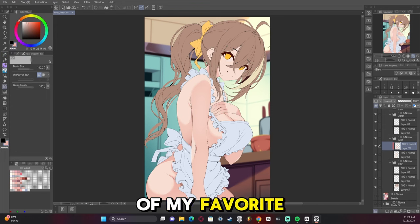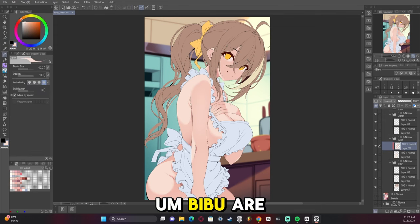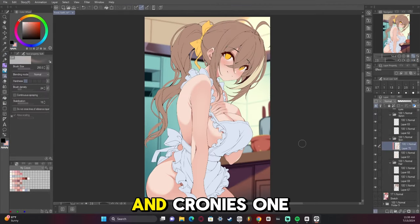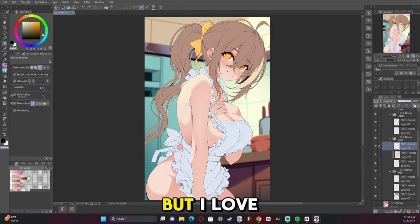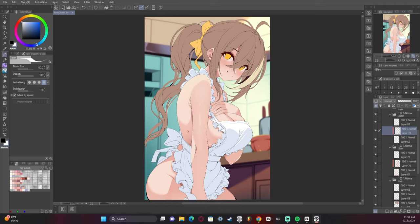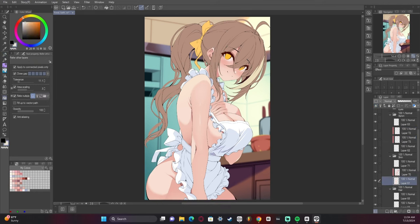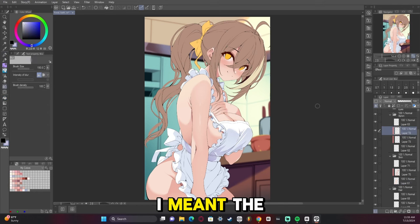Mumei is one of my favorite Hololive members. Her, Mori, and Biboo are some of my absolute favorites. I've also really gotten into Fauna lately, and Kronii is one that's just fun to draw because I love the color blue and I love her deadpan personality — it's so funny. So here I'm just carving out the light onto the clothes — that's the word I meant.